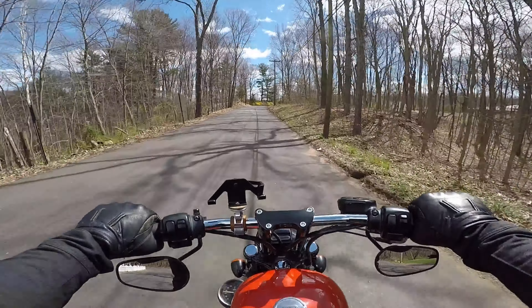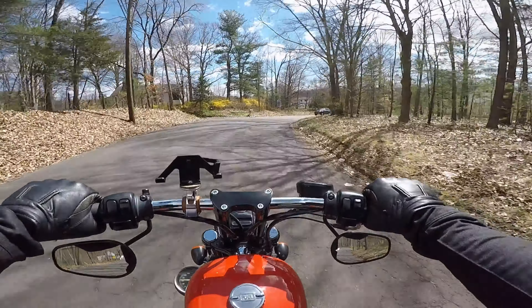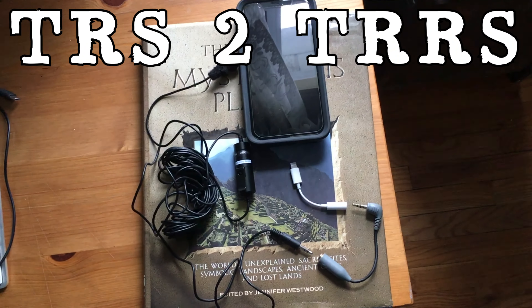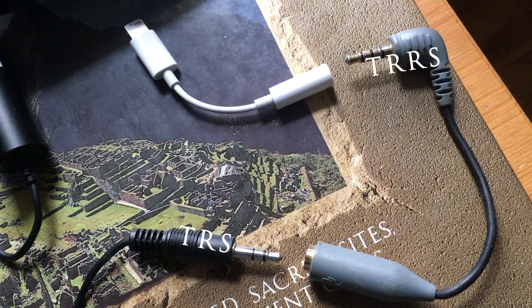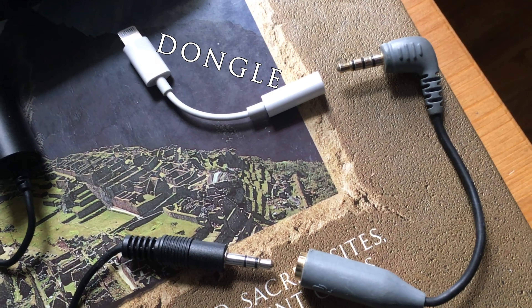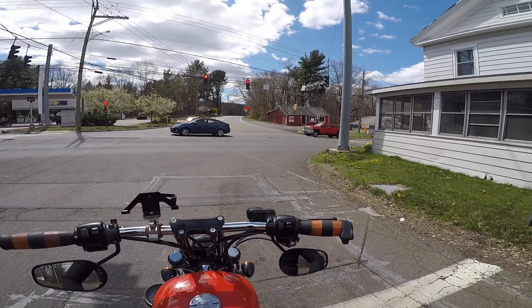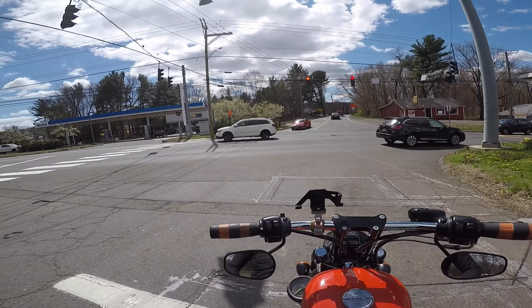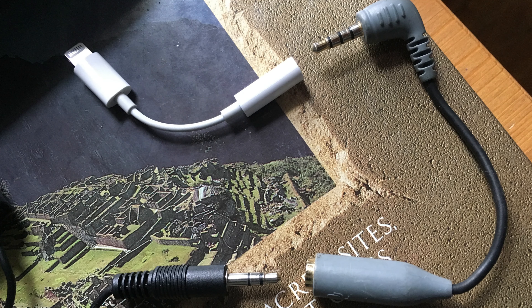It does mean I need two connectors on the microphone — I need the TRS to TRRS adapter, or whatever it is, plus the dongle. Not a whole lot going on other than that. Now that it's a little warmer out and not pouring rain — it's been raining a lot here in New England — I came out to test this setup with the phone, microphone adapter, and dongle.